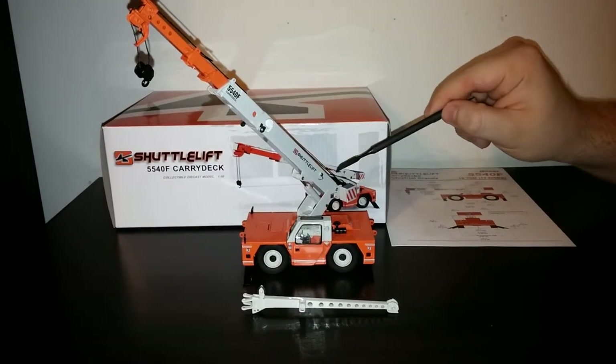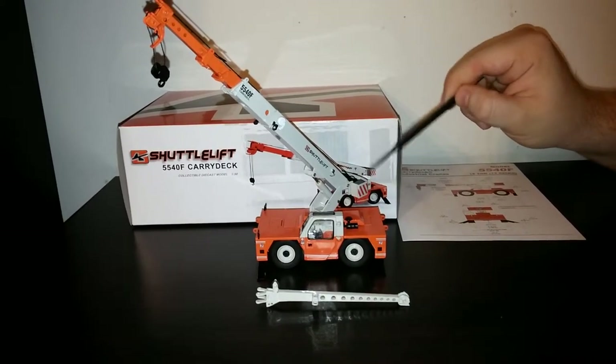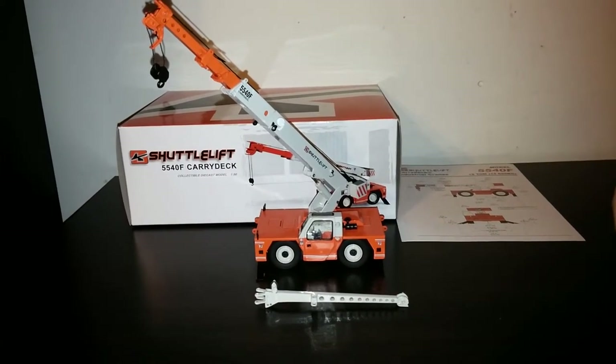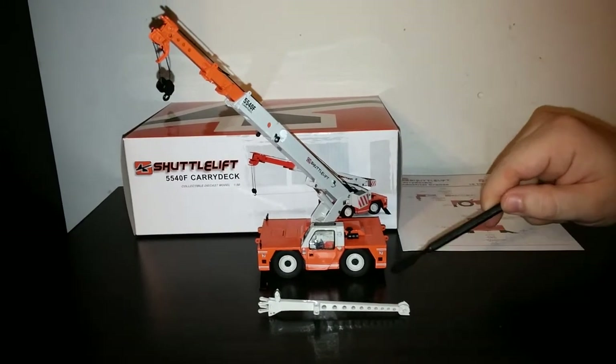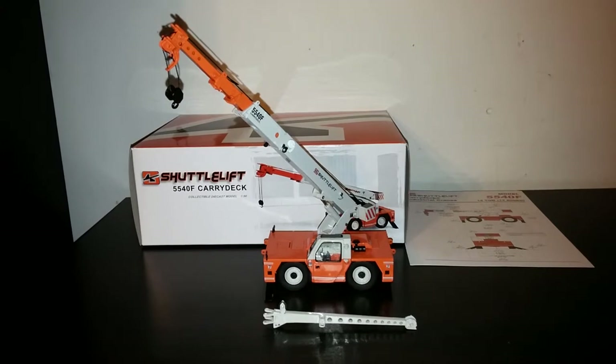The winch does operate — the left side lowers the winch, and the right side takes it up. It also comes with a jib that you can attach onto the extendable sections of the main arm and boom.